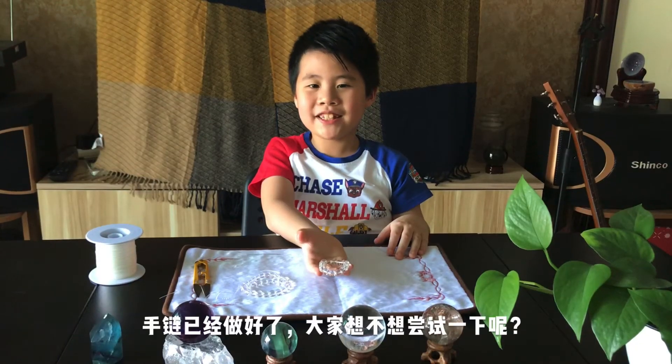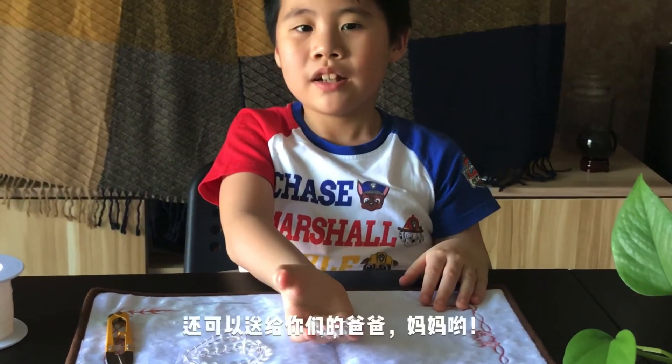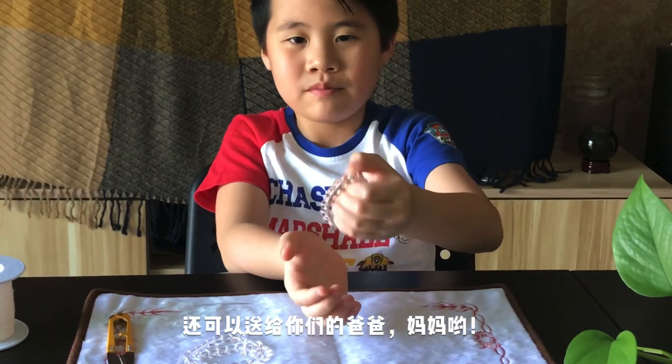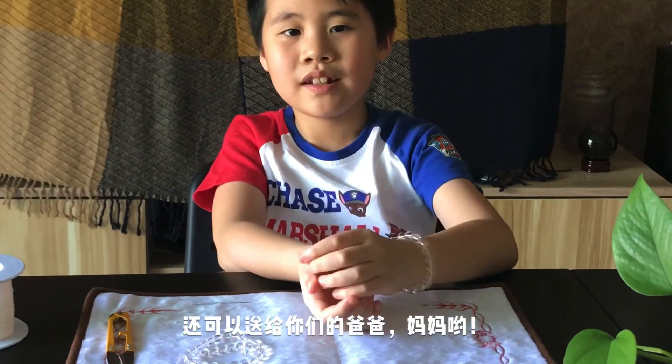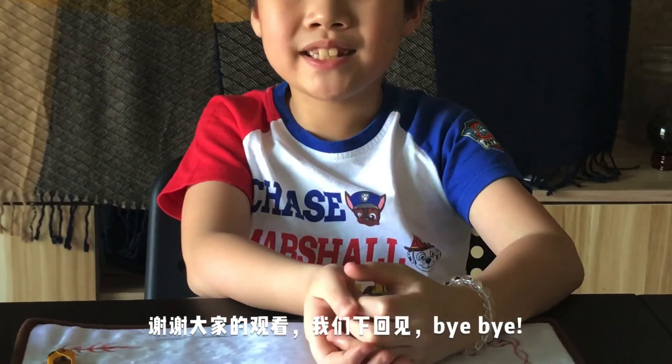The bracelet is done. Do you want to give it a try? Make something special for your beloved ones. Thank you for watching, see you next time, bye bye.